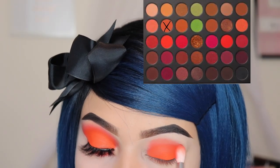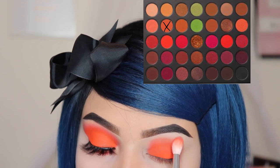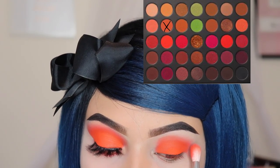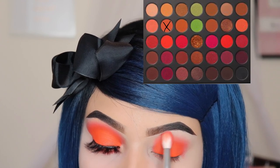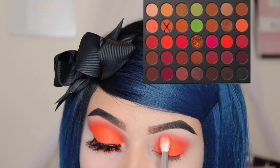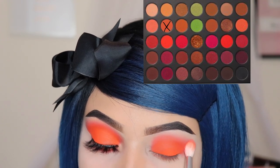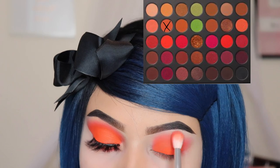Next, I'm going in with the shade Flame Game and I'm going in with the brush JH31 by Jaclyn Hill and Morphe. I'm going to be blending this shade out onto my crease, and as I'm running out of product, I'm going to start dragging the brush upwards so that it looks smoky. I suggest you use circular motions to create your smoky eye because I personally think that it blends a lot better that way.